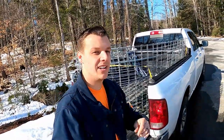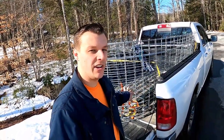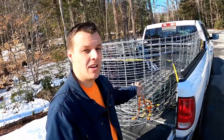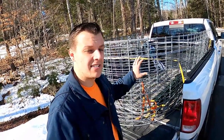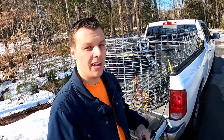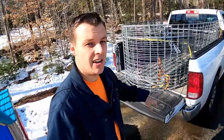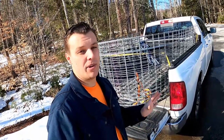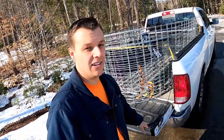Good morning everybody, Stephen from Break Free Homestead. Today it's just a quick video regarding hog panels. This is my first time picking up hog panels, but them being 16 feet long is pretty concerning. Obviously if they were in the back of a truck hanging out the back, they'd be bouncing all over the place — it'd be pretty crazy, because the truck bed isn't that long.